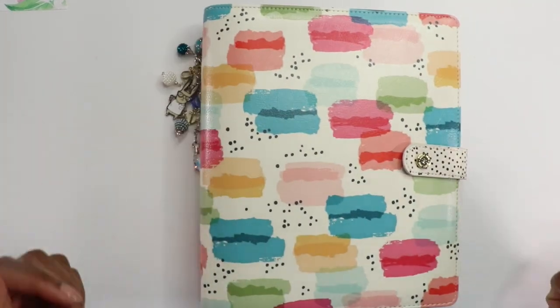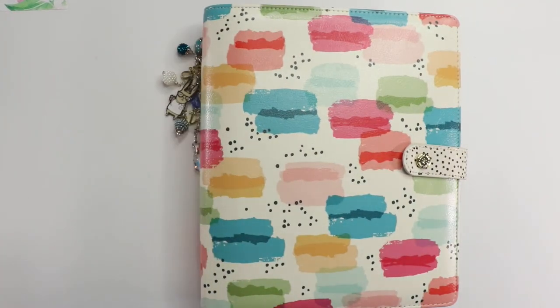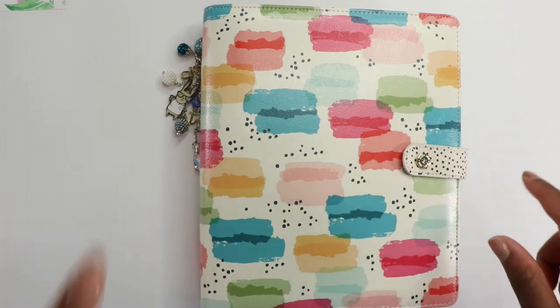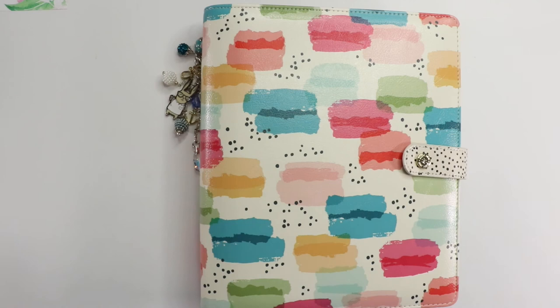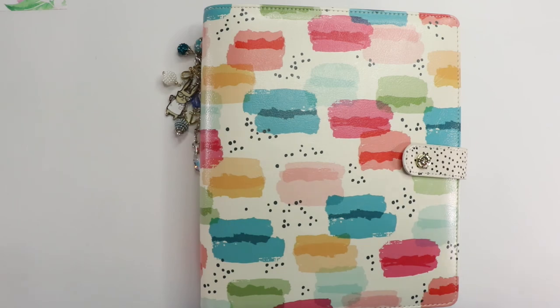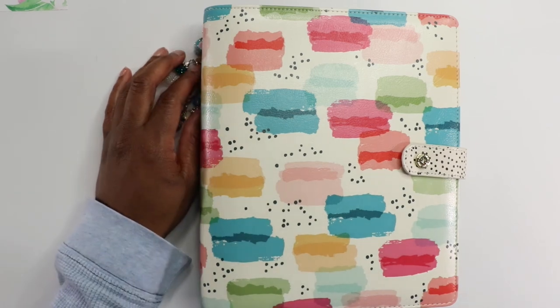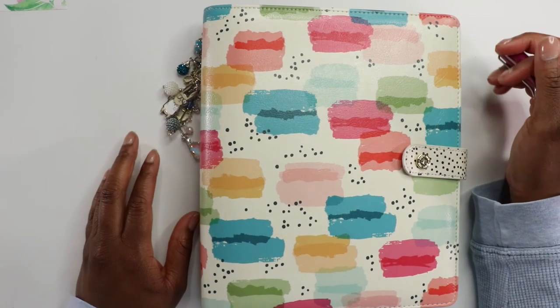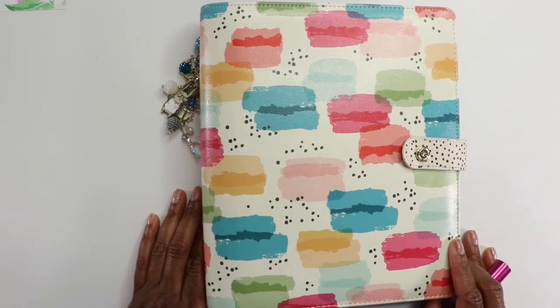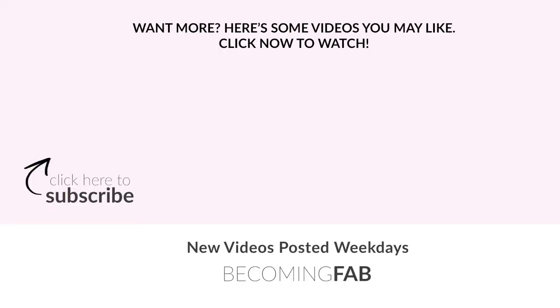So that is it from me today, you guys. Thank you so much for watching. Go ahead and hit that like button, and share this video because your friends need to see it — they need to get their life together and get their planner together. I'll stop being silly. I'll see you in the next video. Bye!